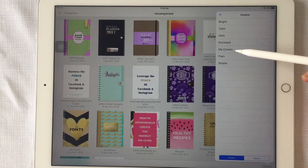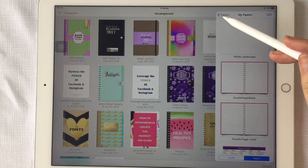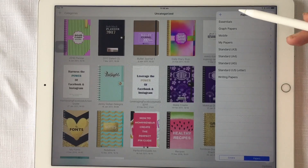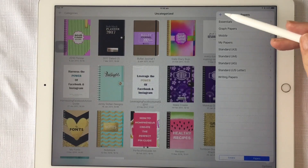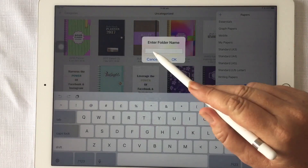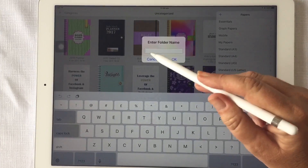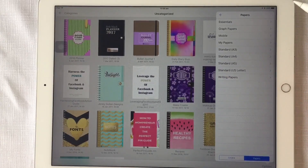Mine I've called 'My Covers' or in papers I've called it 'My Papers.' To create your own collection, all you have to do is hit the plus button, call it whatever you like, and then you'll have that folder there for yourself.